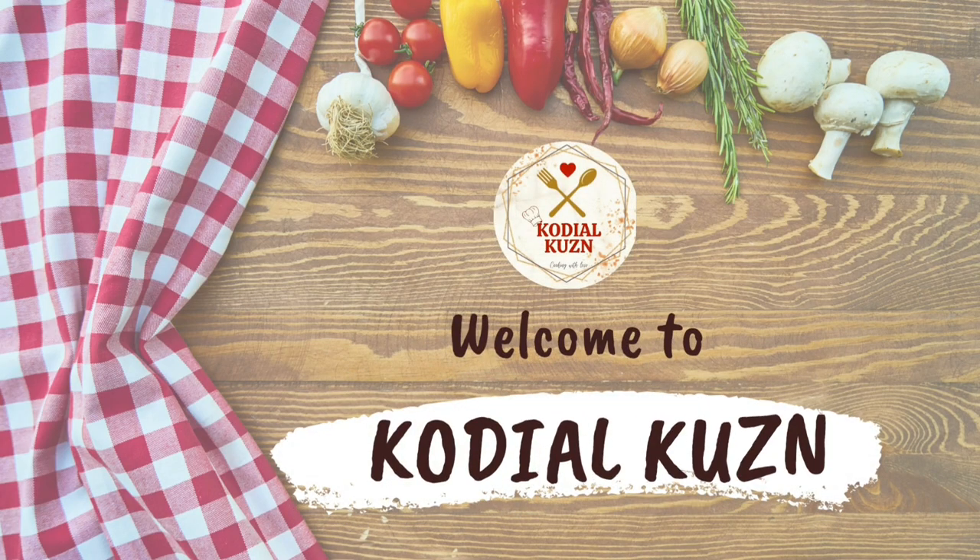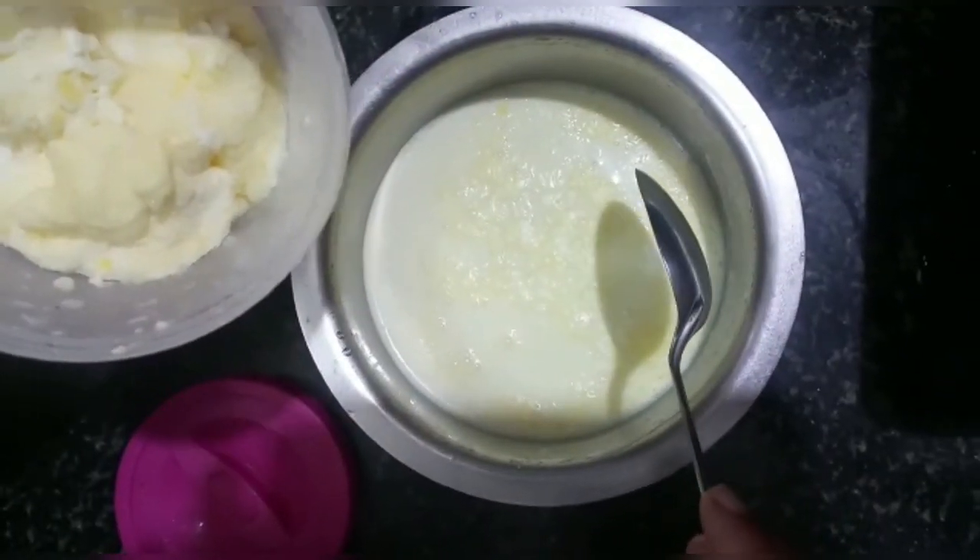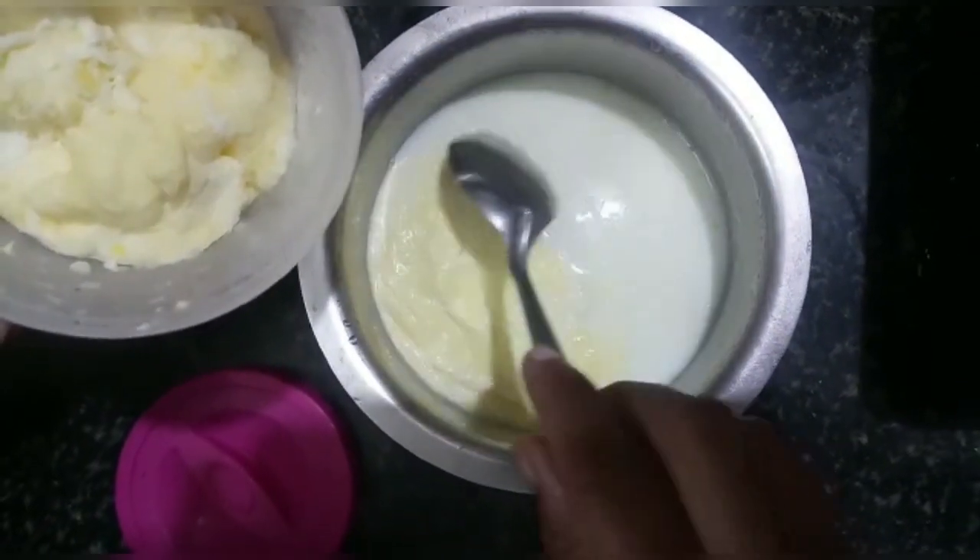Hello, welcome to Kodialkoos. In today's recipe we will see how to prepare homemade butter and ghee. For this we need to boil the milk first, then let it cool and keep it in the refrigerator.